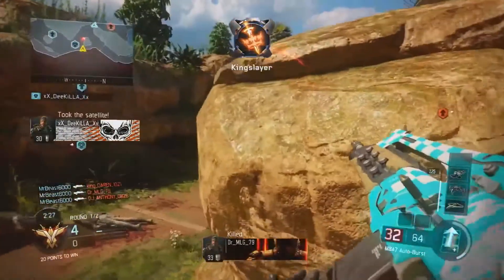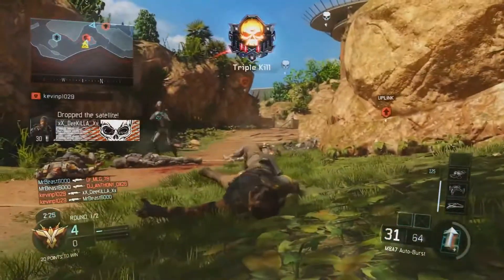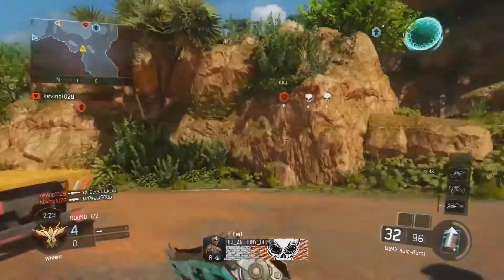Hey guys, how's it going? It's Phantom here and today I'm going to be telling you guys what capture card you should get for the needs that you have.